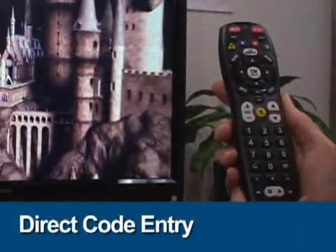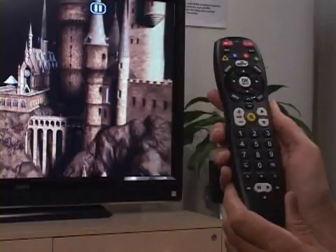The next method to set up your TV is by selecting the four-digit device code from the user's guide. Let's set up a Vizio TV using this method.